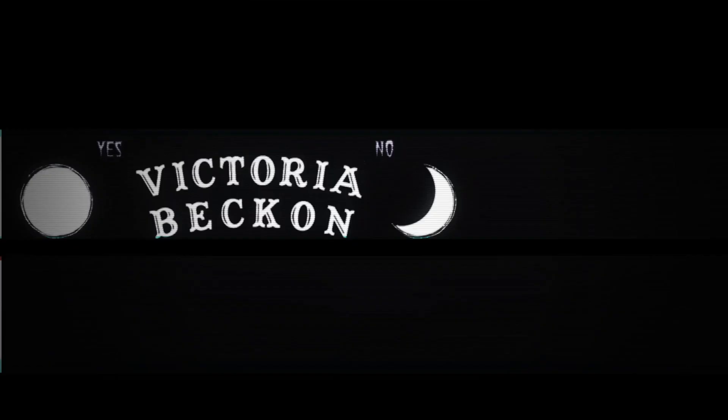Hey guys, welcome back to my channel. Today I'm going to be showing you how I made this Halloween garland. I decided it would be fun to try to make this DIY because I have been seeing the felt garlands at TJ Maxx and Winters, but I was too cheap to actually buy them, so I thought they'd be easy enough to make — and they actually were really easy, so I'm glad I decided to try.